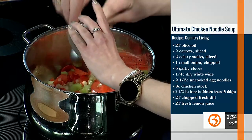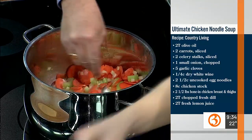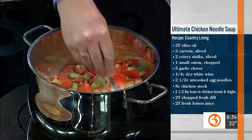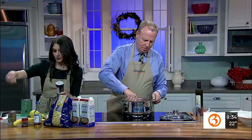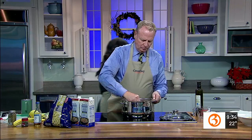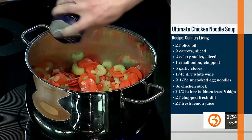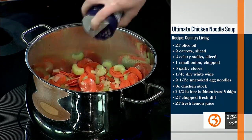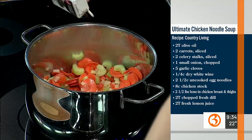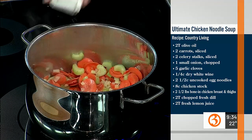We're going to put a little garlic in — oh, that's what I smell! And then salt and pepper. You want to season as you go. Just a little bit of salt, and pepper to taste.